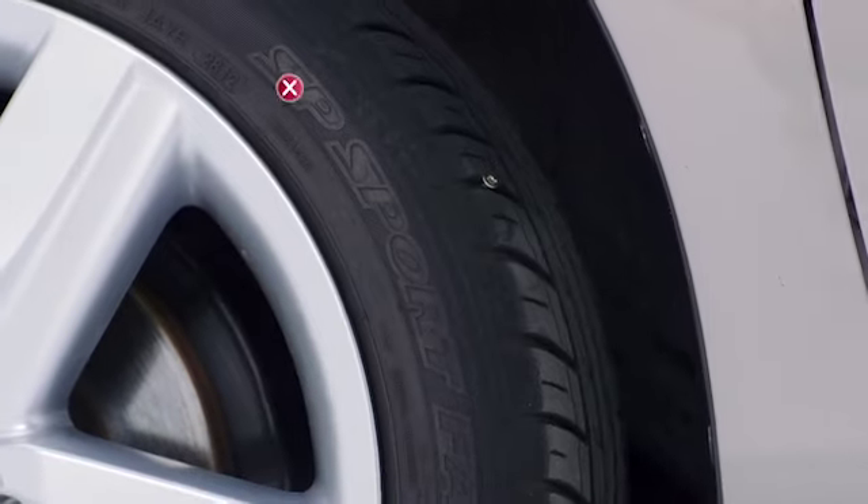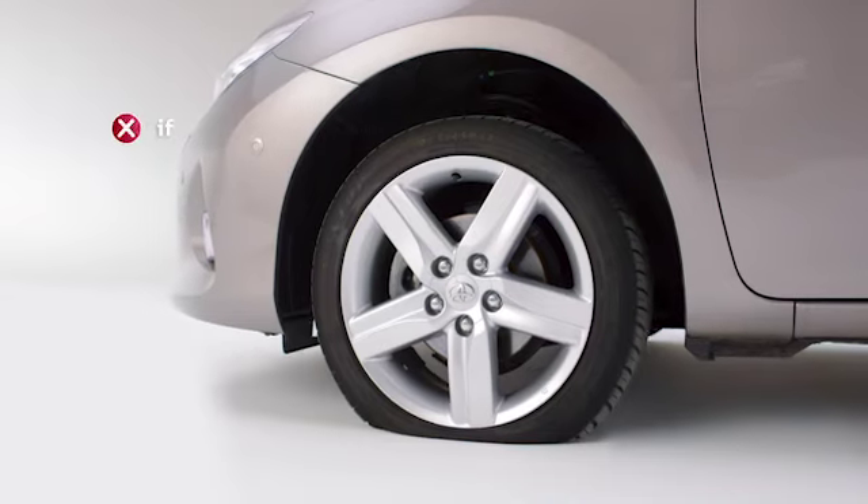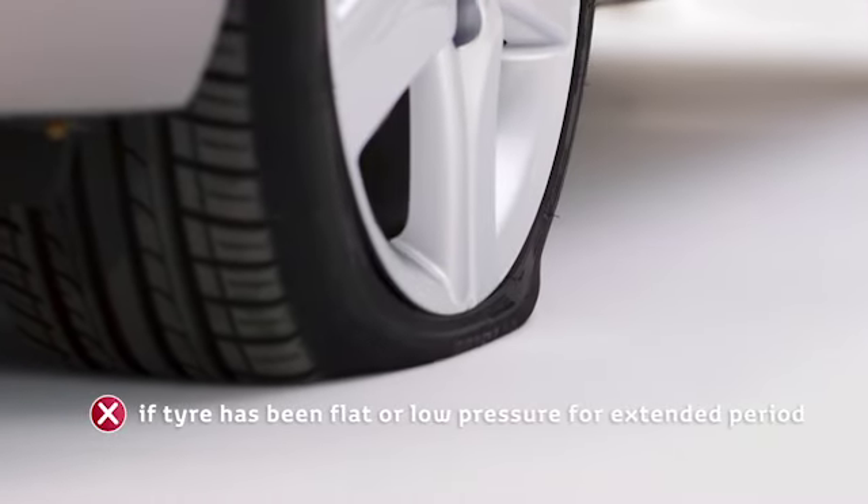Locate and examine the puncture. Don't use the repair kit if it's larger than 4 mm in diameter, if the wheel rim is damaged, or if the tyre has been flat or at low pressure for an extended period.